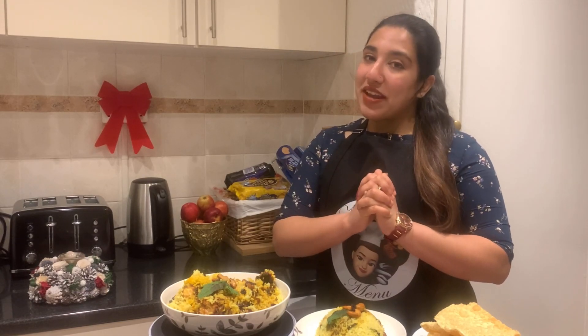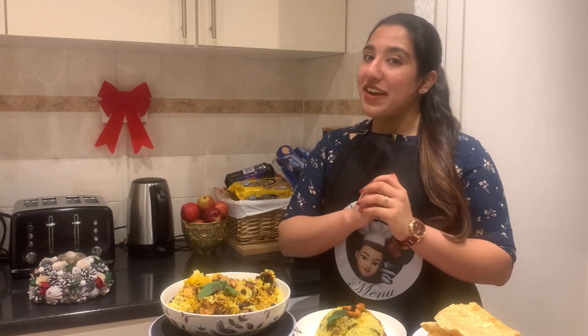Hi everyone! Welcome to Milo's Menu. I'm going to show you everything. I'm going to give you a favorite dish from Malayal. It's always a very familiar dish.